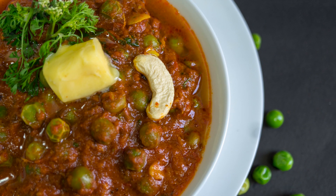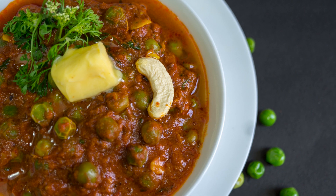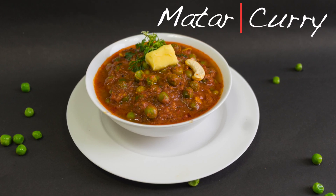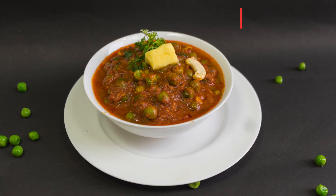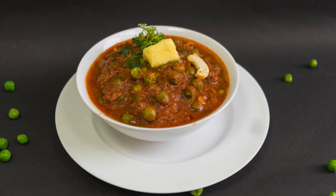Hey guys, welcome to Miami Recipes. Today I'm going to show you how to prepare green peas curry, also called Matar ki curry or masala. Matar masala is a very popular main course Indian dish prepared with green peas and tomatoes. So let's see how to prepare green peas curry.